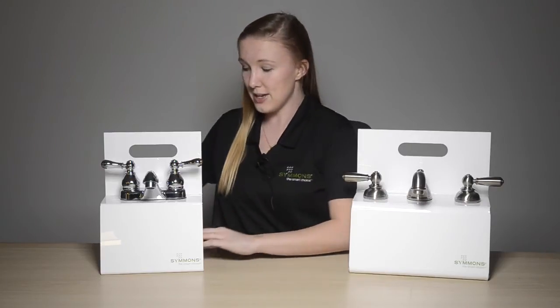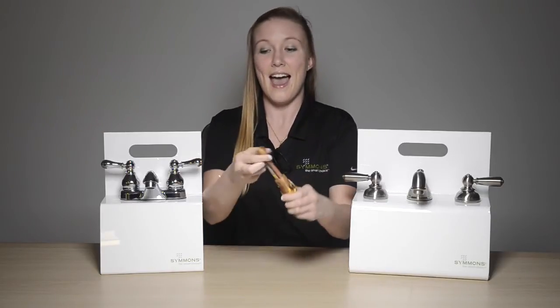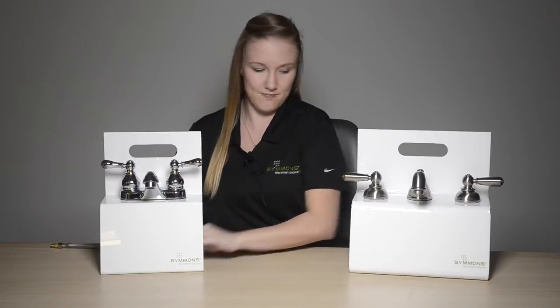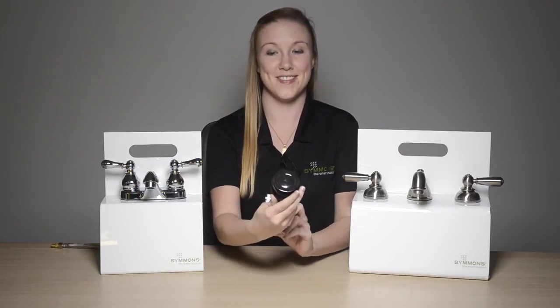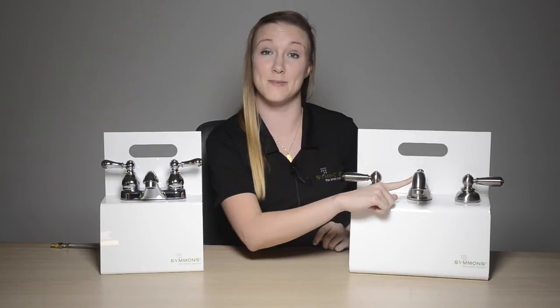These two faucets come equipped with ceramic cartridges, half inch IPS inlet connections, an all metal drain assembly, and durable cast brass spouts.